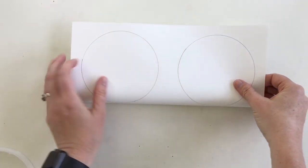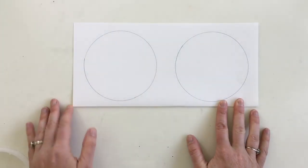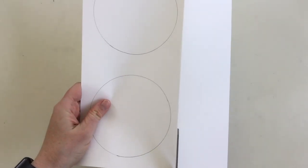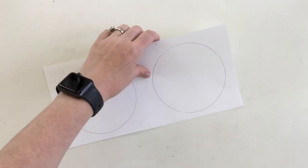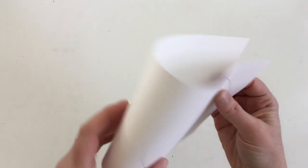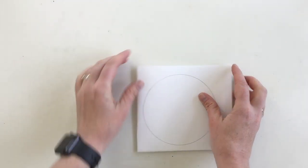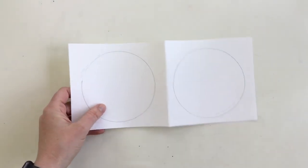We're going to cut the paper a little bit smaller so that way they're individual. Go ahead and fold your paper underneath your circles, crease the paper, get some scissors, and cut right on the line. Repeat the same step one more time to separate the two emojis. Find the space in between the two circles, fold and crease the paper, get your scissors, and cut the line.